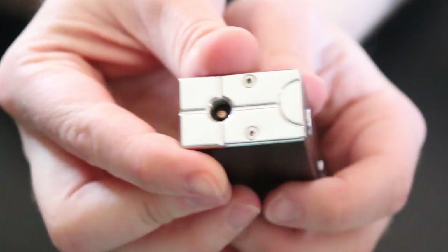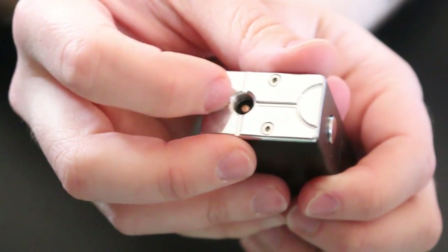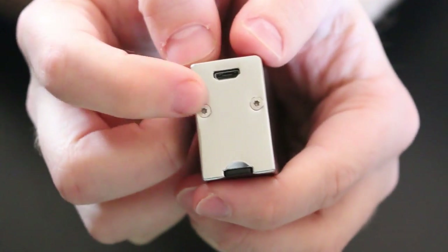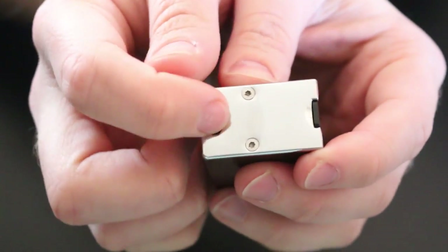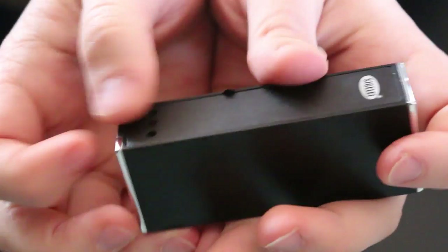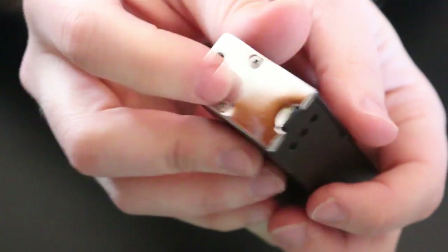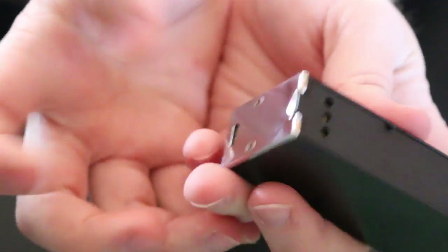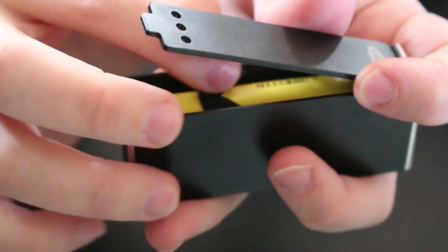Here is the device itself. You have a spring-loaded 510 connection, which is copper. You have a couple Allen screws on the top and bottom to hold the panels on. For charging, you can charge via USB right here, but I personally just use an external charger — that's just my preference. You can do whatever you like.